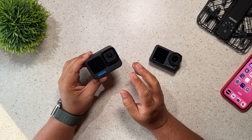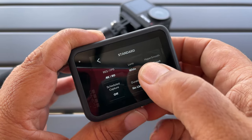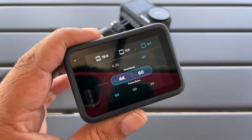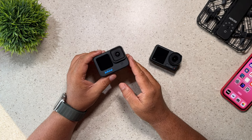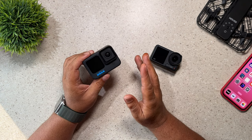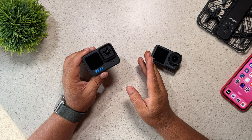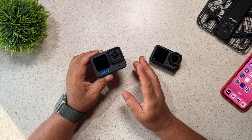Now let's move over to the Hero 11 Black, because it does have some impressive features that might make it the right choice for you. One of my favorite features is its 8 by 7 sensor. That allows you to film in an aspect ratio of 8 by 7, and if you're a person who films for multiple platforms such as YouTube but also Instagram Reels or Shorts, that sensor is almost a perfect square. So you can crop it to either a 16 by 9 or a 9 by 16, allowing you to export in multiple formats without having to choose to film in vertical or horizontal.